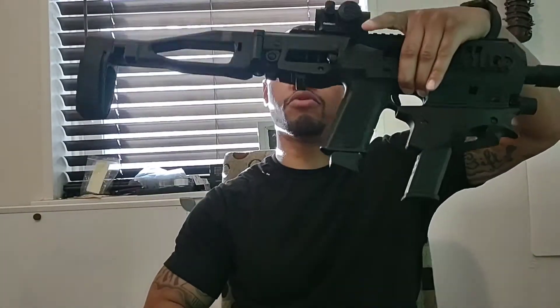Welcome, guys — Shaman Mark here. If you haven't done so already, please check out the predecessor videos to this one: the one about the Recover Tactical brace as well as the Micro Roni brace. I did some other things to get into this video, so please make sure you guys like, share, and subscribe.